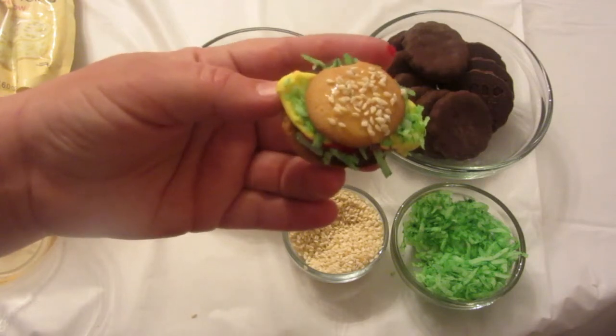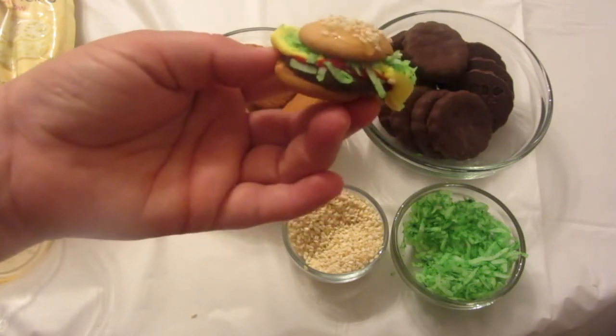There you go. There's your hamburger or crabby patty.